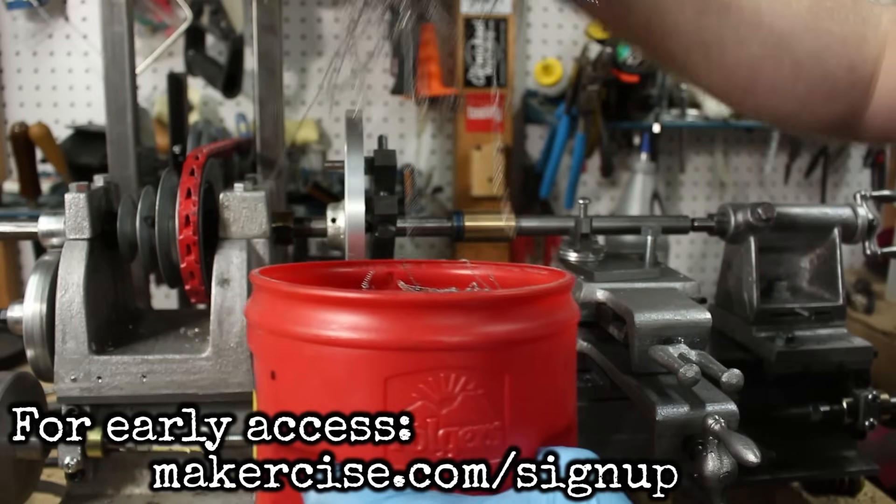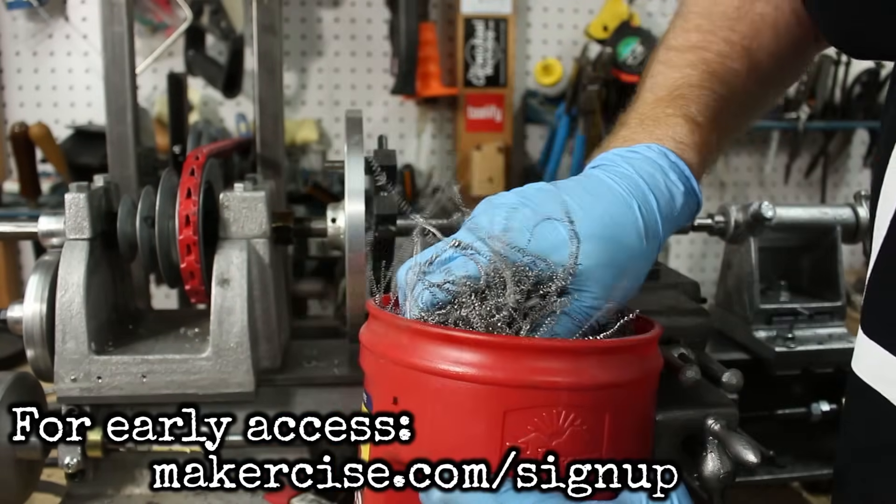For early access to project videos, go to makersize.com/signup.